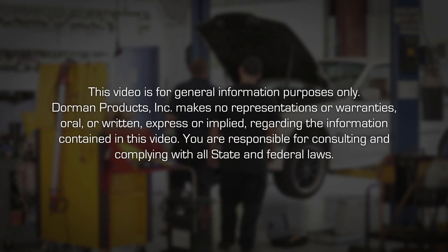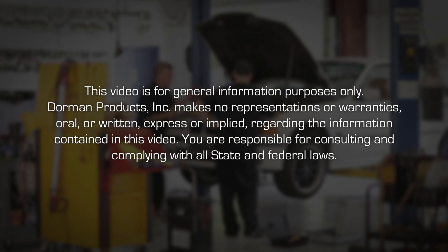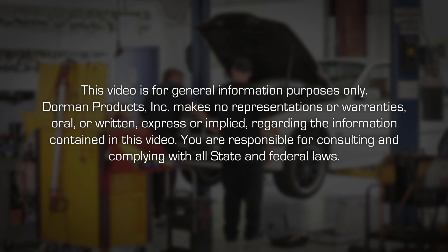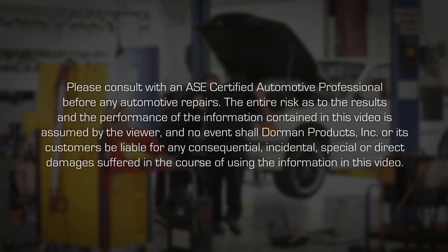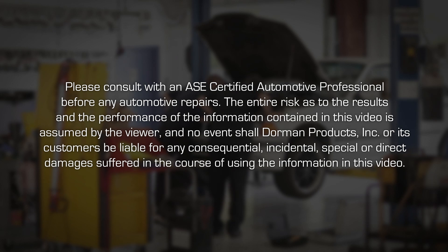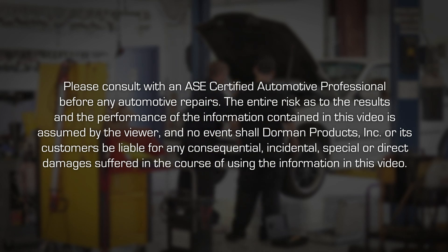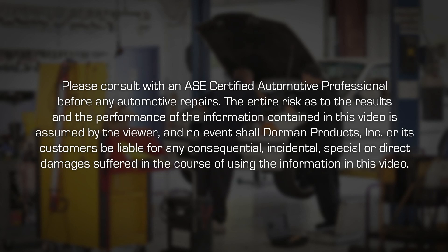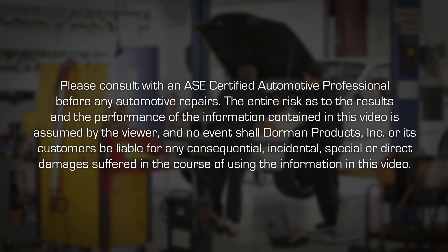This video is for general information purposes only. Dorman Products Inc. makes no representations or warranties, oral or written, express or implied, regarding the information contained in this video. You are responsible for consulting and complying with all state and federal laws. Please consult with an ASE certified automotive professional before any automotive repairs. The entire risk as to the results and the performance of the information contained in this video is assumed by the viewer. In no event shall Dorman Products Inc. or its customers be liable for any consequential, incidental, special or direct damages suffered in the course of using the information in this video.